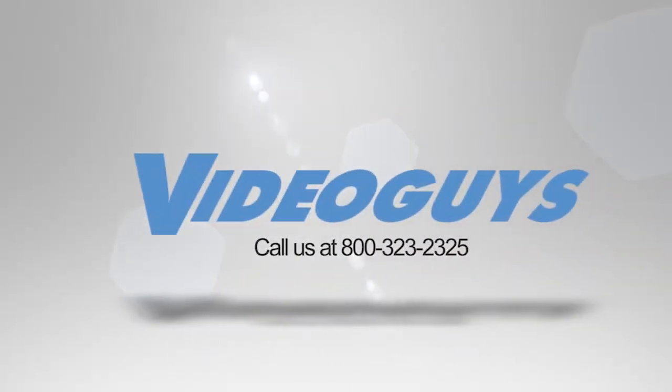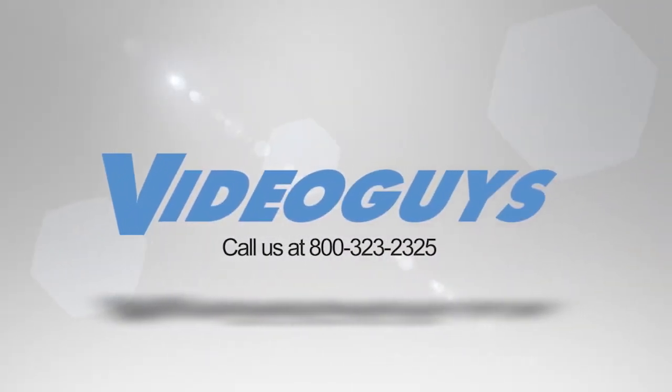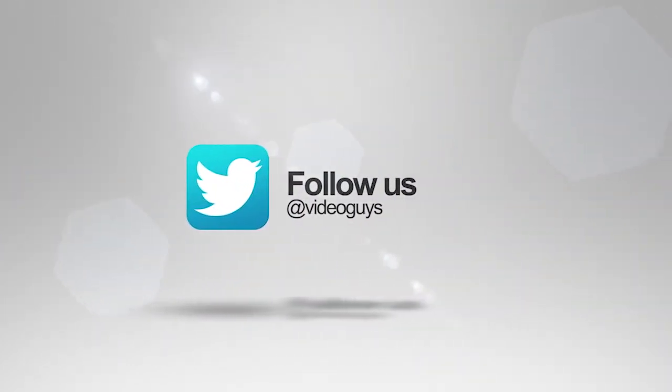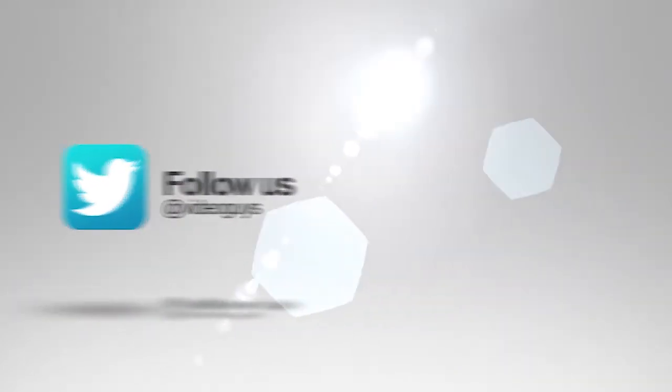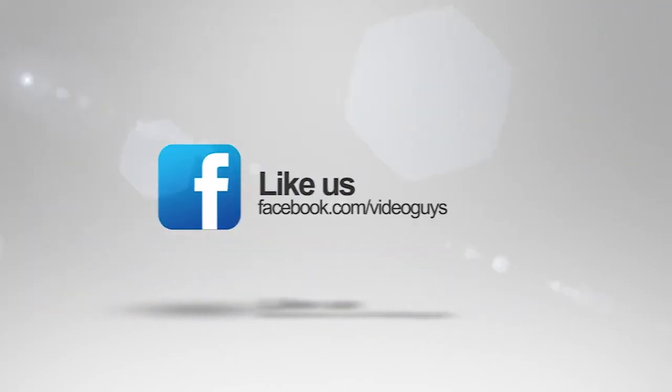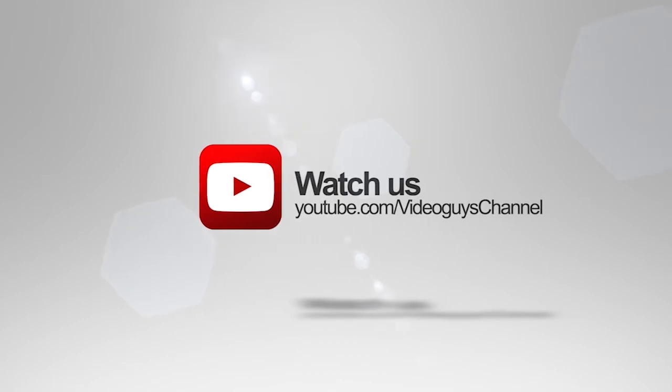Great job, Samsung. Video Guys is available Monday through Friday — give us a call at 1-800-323-2325. Don't forget to follow us on Twitter, like us on Facebook, keep an eye out for our live videos, and subscribe to our YouTube channel. Thanks for watching!